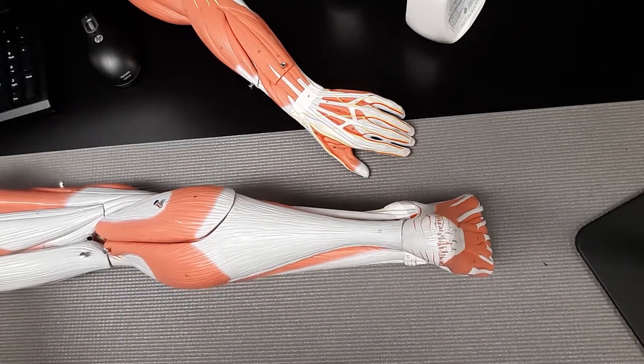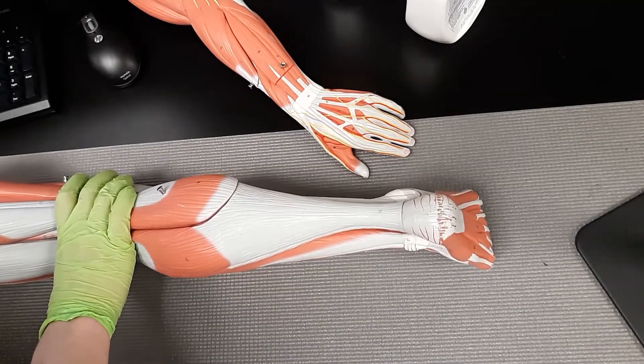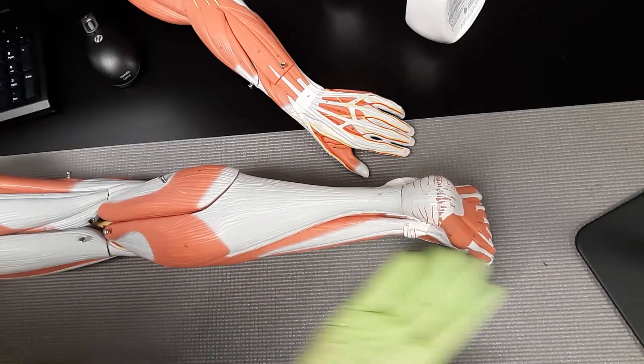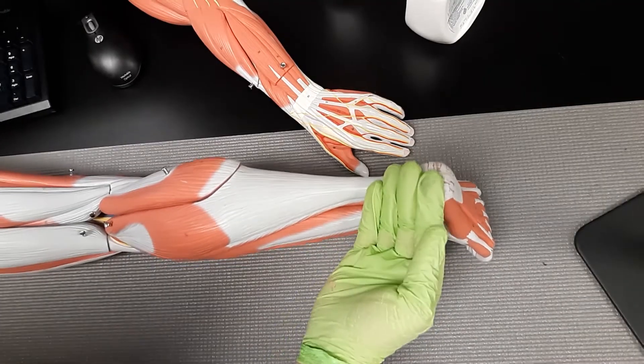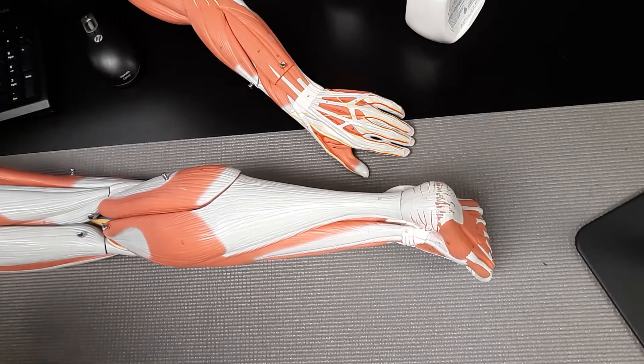What it does is flexion of the leg at the knee joint. Notice this knee joint right here — it's actually going to flex it, bring it from 180 to 90 degrees or less. So it's kind of like you're doing a butt kicker, bringing your heel up to your glute at your knee.